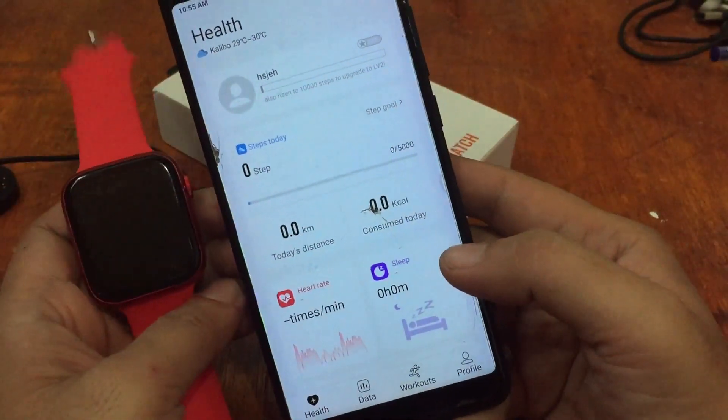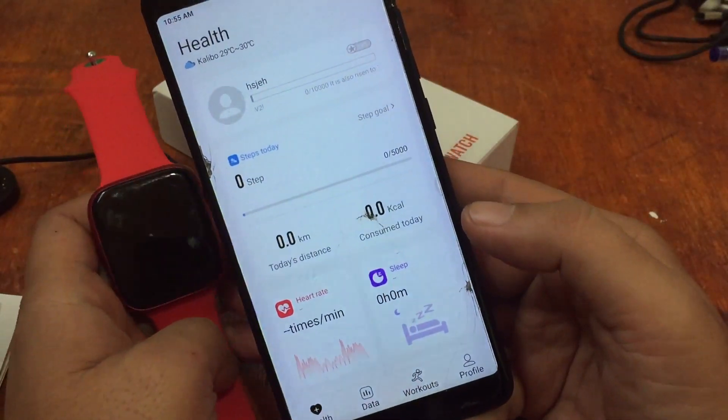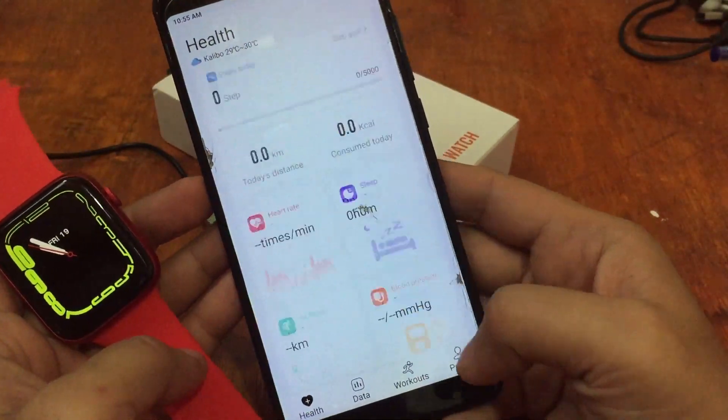We have successfully connected our smartwatch, the i7 Pro, to the M2 Wear support app. Very easy — no issues at all — we connected it directly.